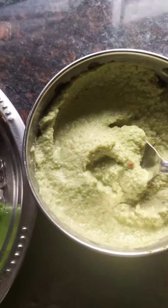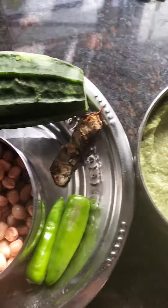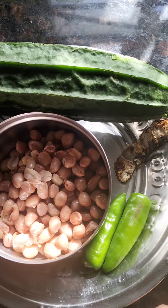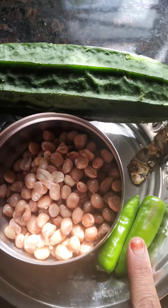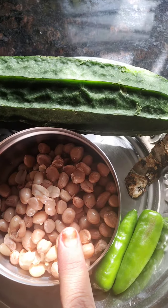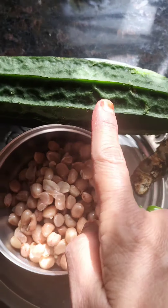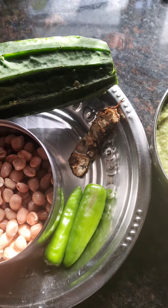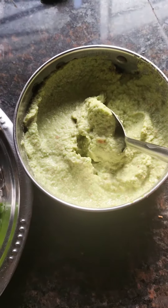I am going to use chutney. Chutney is very tasty — you can try it. Only 4 ingredients: green chili and fresh peanuts. Chutney is very good.